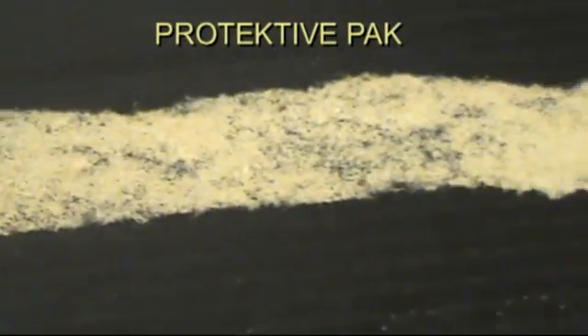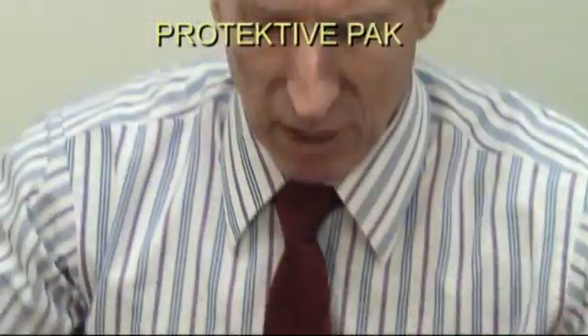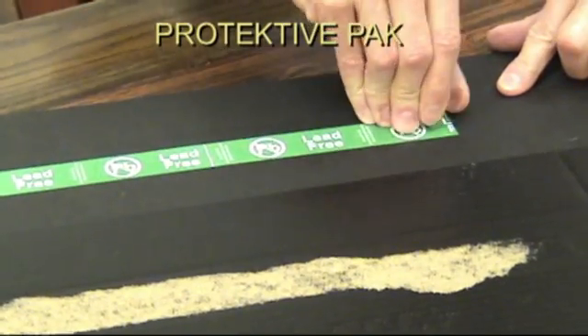And this is your ESD protection that's on the back of that label you just removed, which has actually voided your box at this point in time. Let's try the same thing on the ESD impregnated corrugated material and see what the results are.